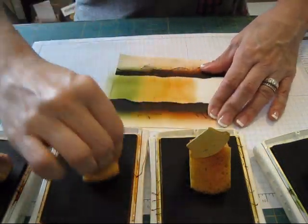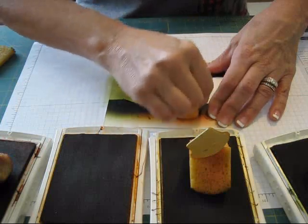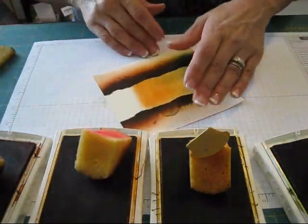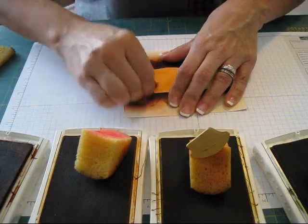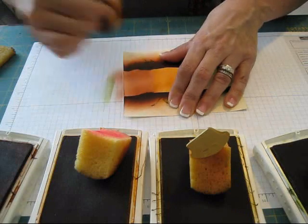I was on my last one last night and I thought I should do a video. Now I do Pumpkin Pie, and I overlap a little bit so it blends smooth. And then over here I'm going to do Cajun Craze. I just rub back and forth so you get a smooth finish.